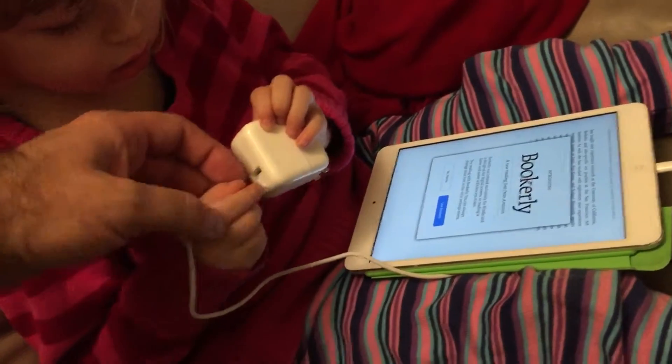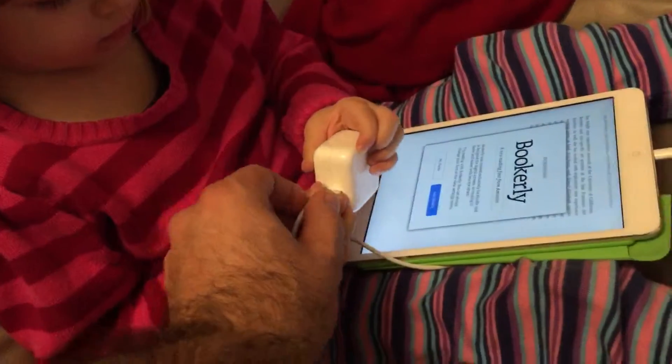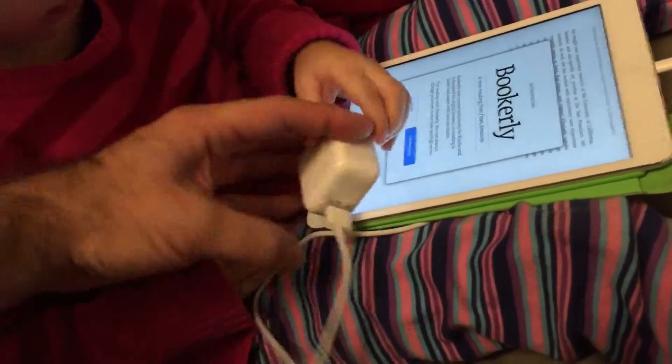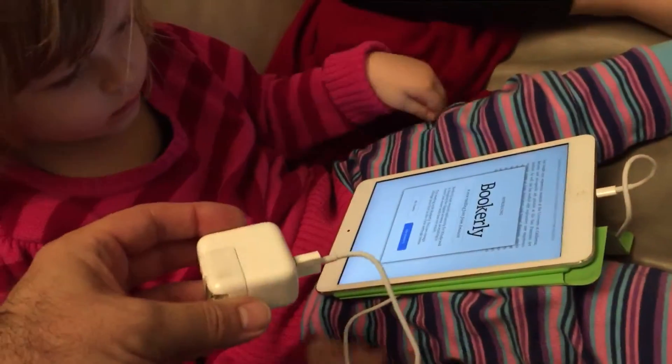You want some help? There. Now you know what you do — hold that really tight and I'll push this part in. Watch your fingers actually because I don't want to pinch them. There. USB is not the easiest thing, is it? But there we go. See, now we're all set.